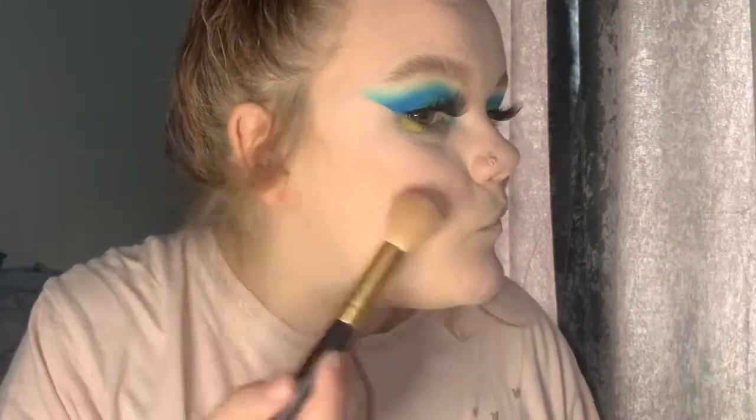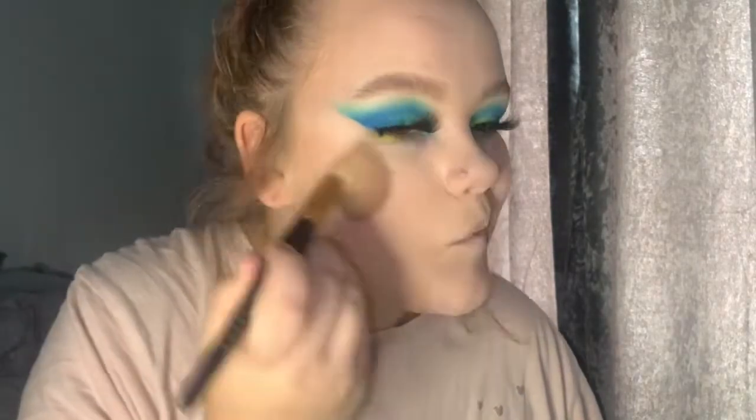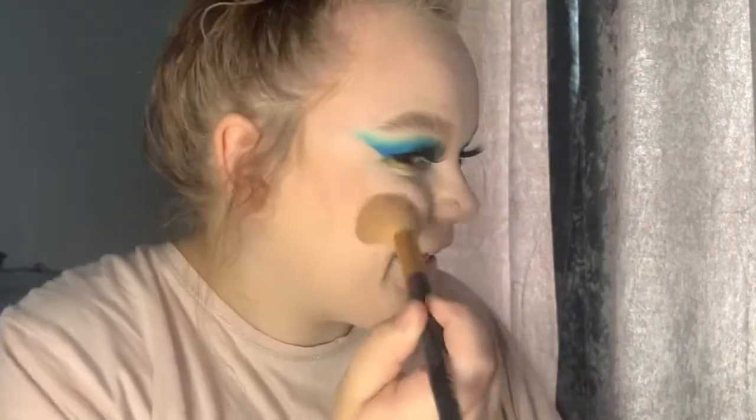Using the Morphe brush with lightly circular motions, I apply the Revolution contour. I also have quite red-toned skin so I don't tend to put blush on, because throughout the day if my foundation or concealer wears off, a slight redness does come through my skin anyway. So if I put blush on, by the end of the day I literally look like a tomato.